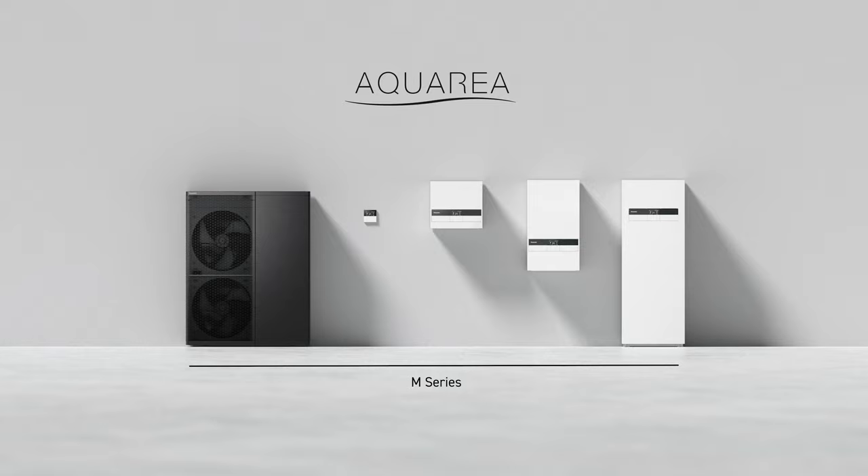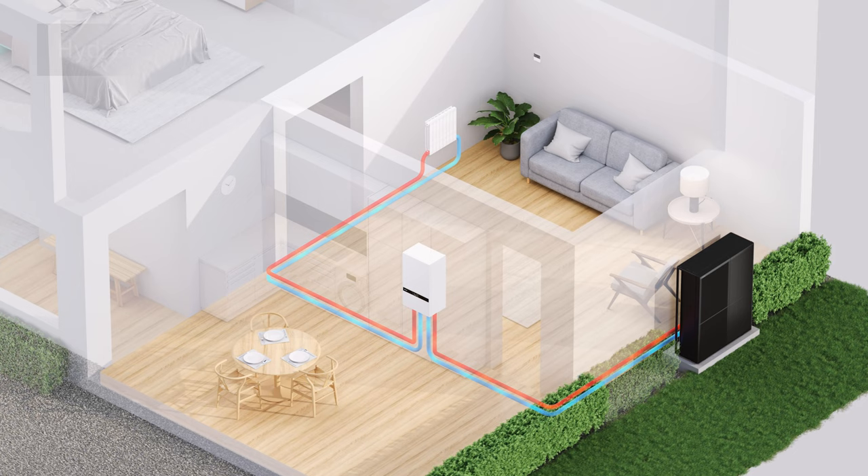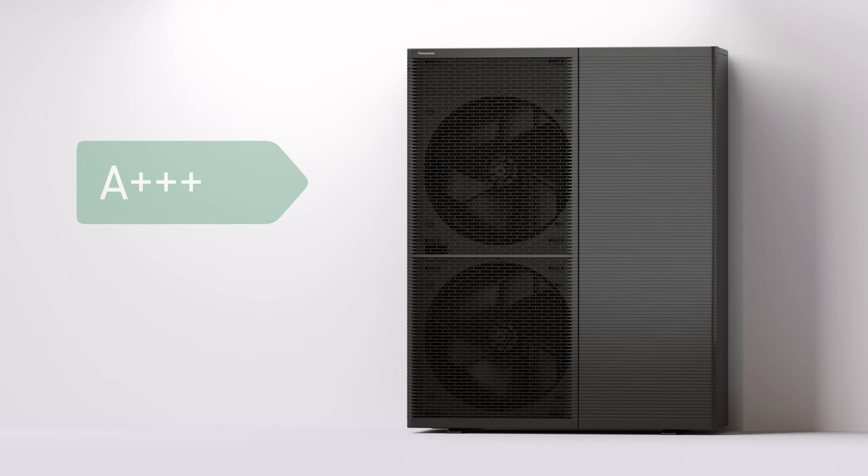Introducing Panasonic M-Series, the next-generation air-to-water heat pump. The M-Series is engineered with industry-leading R290 natural refrigerant, and allows installation with only water pipes inside the home.